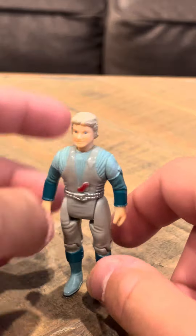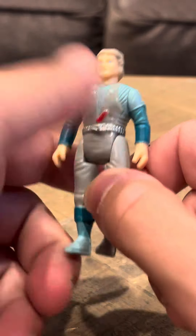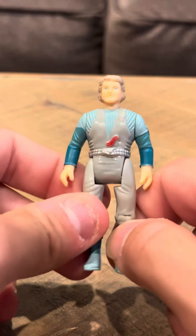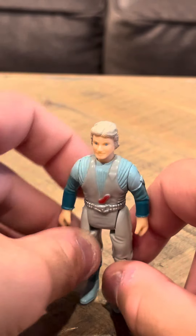There's nothing really wrong with this figure visually. I don't really see anything wrong. It's a nice-looking figure. Let's go over the articulation.